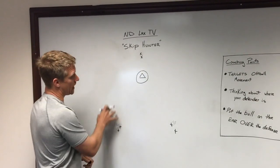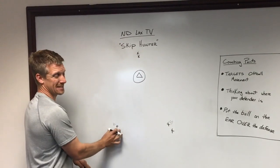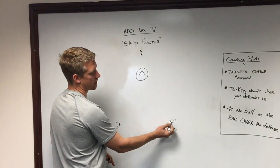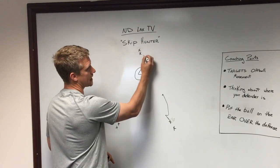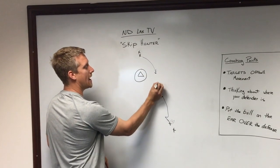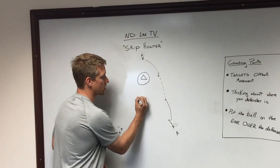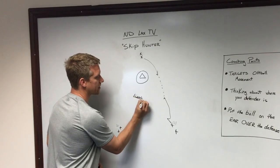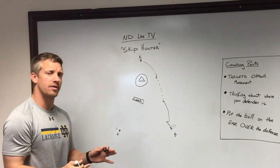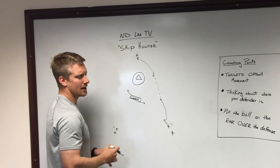The way this drill works is there are three lines set up. There are balls in this alley and this alley. This guy will dodge to start — he comes down this alley, this attackman here will come up and get the ball and make one pass. While that's happening, the coach is going to be involved — the coach is going to stand here and his job is to move one way or the other, either forward or backwards.